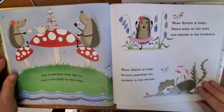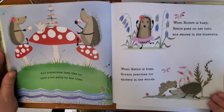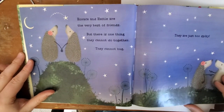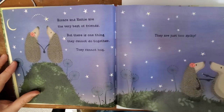When Horace is busy, Hattie puts on her tutu and dances in the bluebells. When Hattie is busy, Horace searches for spiders in the woods. Horace and Hattie are the very best of friends, but there is one thing they cannot do together. They cannot hug. They are just too spiky.